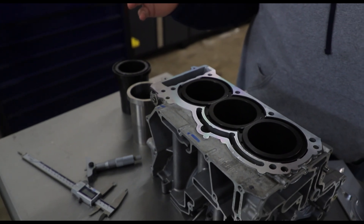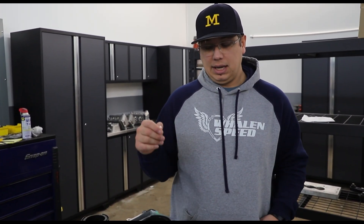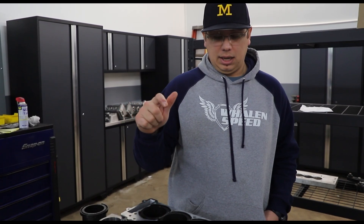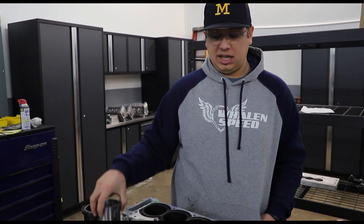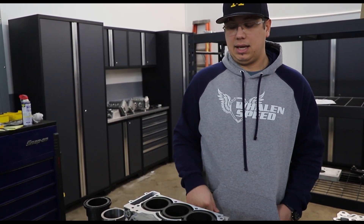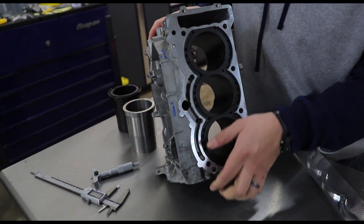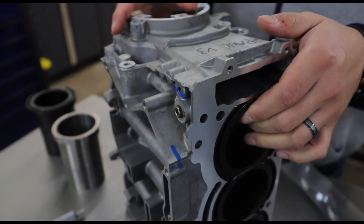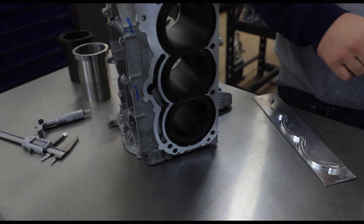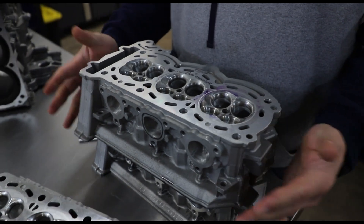We're still going to push the V3 with the custom A625 studs, with an option to upgrade studs if you want. The new V4 will be closed deck or this sleeve — most likely the MID sleeve with the billet girdle. The V5 is going to be our billet block.